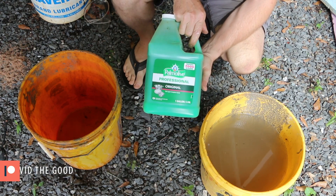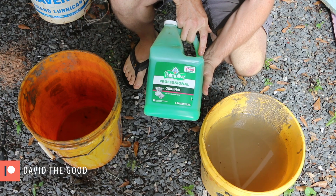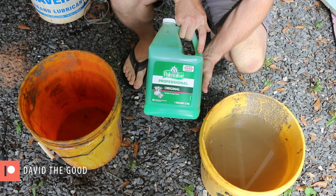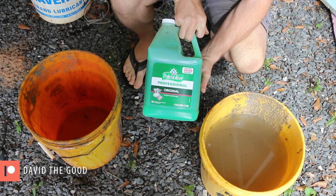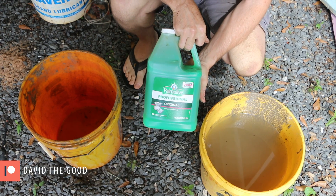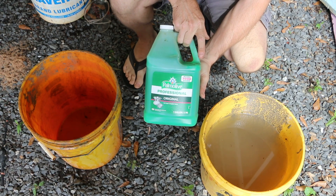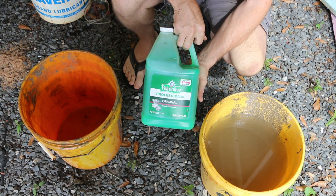For my foaming agent, I'm going to be using this Palmolive Professional Dishwasher Liquid. It says it will wash 7,000 dishes — doesn't tell me how much aircrete I'm going to make. I'm going to use a ratio of 40 to 1, so 40 parts water to one part of liquid.